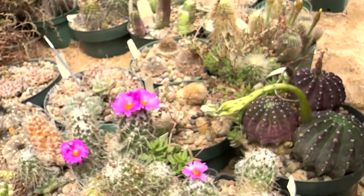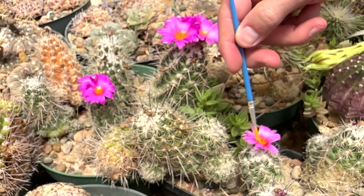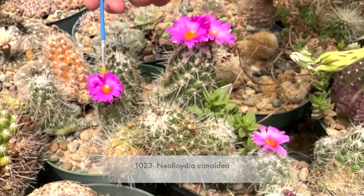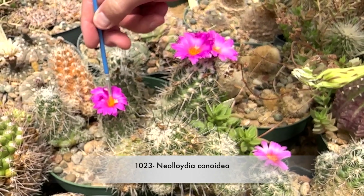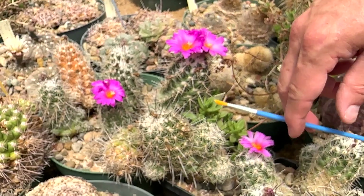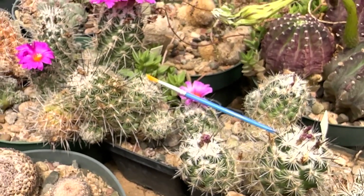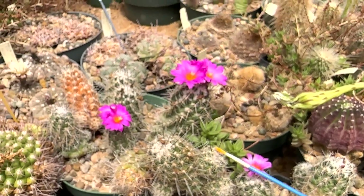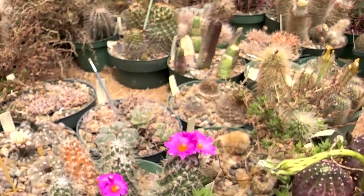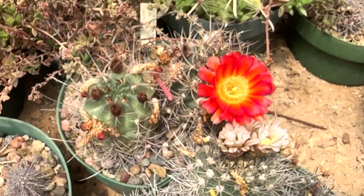The Neolloydia — these are the ones that just rot no matter what you do. They rot, they fall over, they do weird stuff. They're a cool plant, they just reach a place where they're like, 'I'm too big, I need to die.' What a flower, and it's all alone.